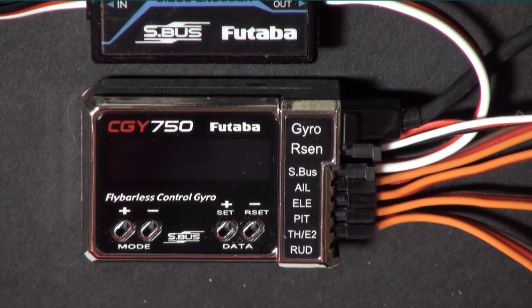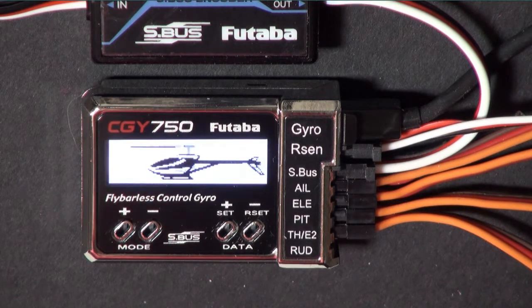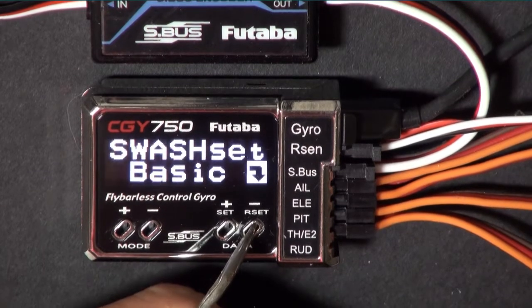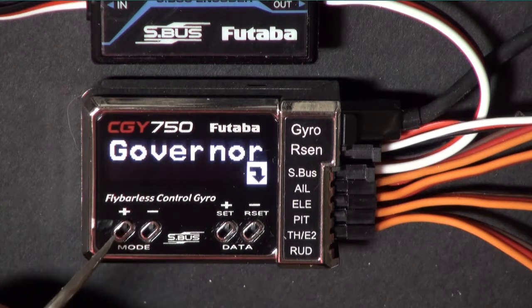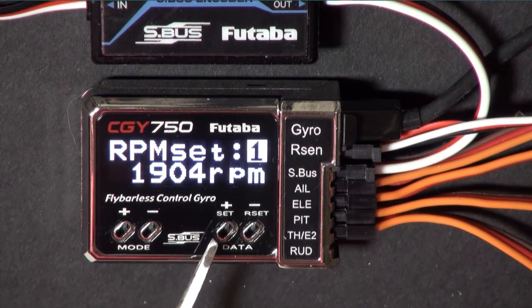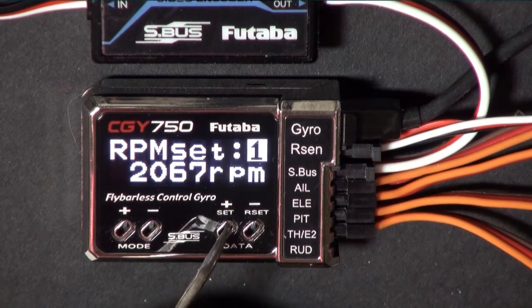Let's look at the governor mode the way that I have it set up. There are all kinds of ways to do this, but this seems to work pretty well. I'm just going to go through the governor menu and explain it. Right now RPM is set to 1902, and if I go into idle up it goes to 2067. You can change the values in your gyro sensitivity screen and also fine-tune them right here.